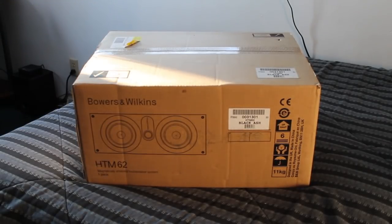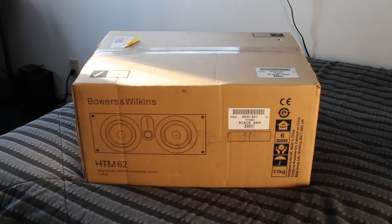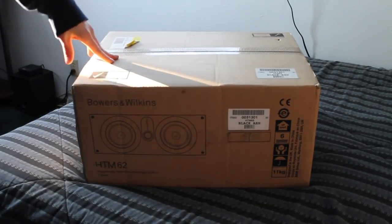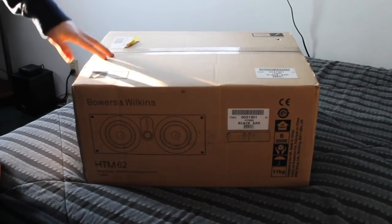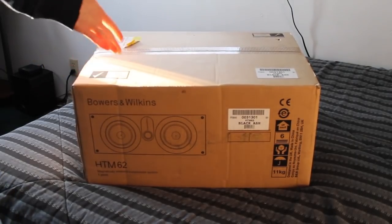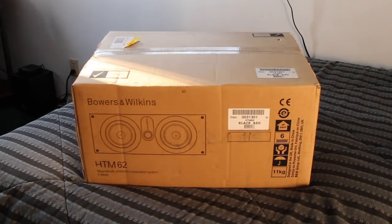So here's what this product features: it has dual 5-inch woven Kevlar cone woofers, along with a 1-inch aluminum dome tweeter with the Nautilus tube-loaded design for a range of sounds. This is going to produce some really awesome and vibrant sounds. It's a two-way speaker system, so it sounds like one source rather than having several separate sources, which is really nice. It's got high-quality minimalistic crossover design for enhanced sound, a flow port dimpled port design, and a vented box system.